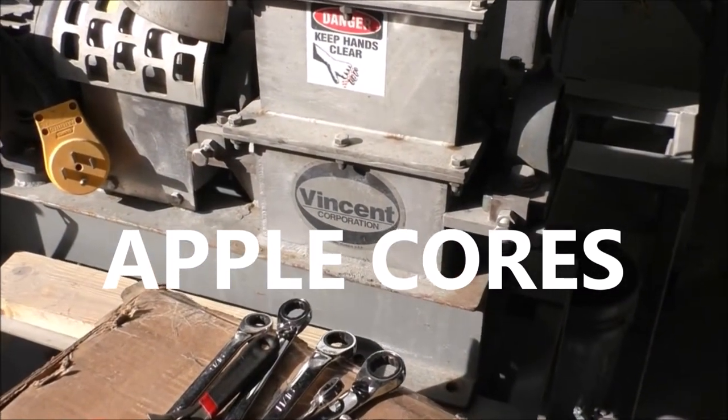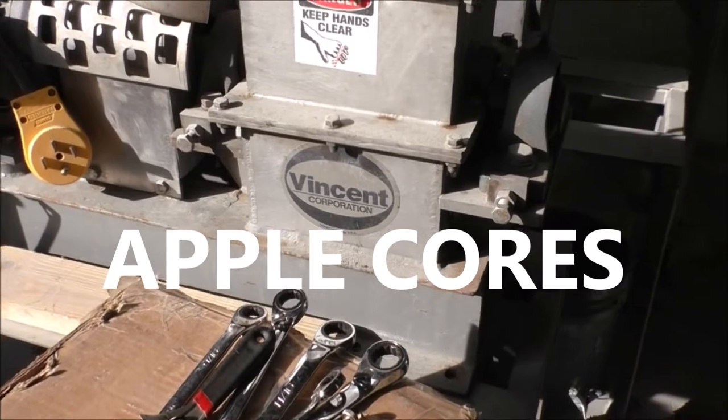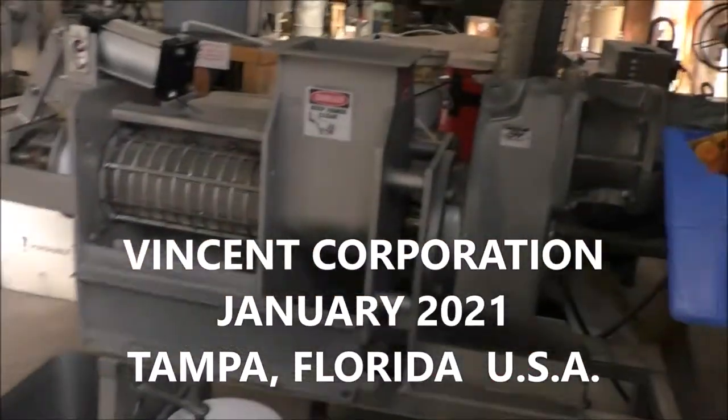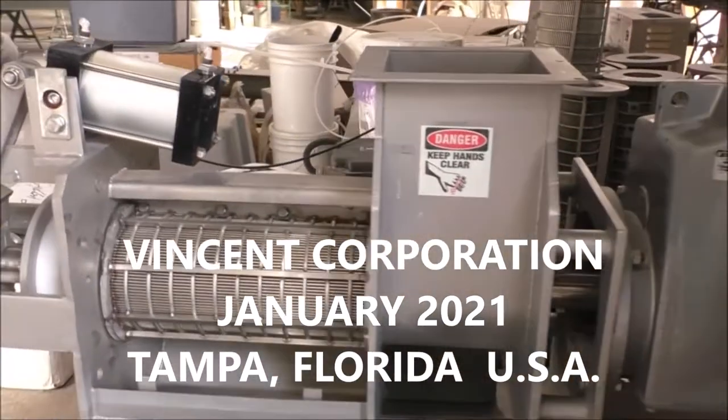This is the 20th of January 2021. We're at Vinson Corporation. We're going to run some tests here in a KP6 press.